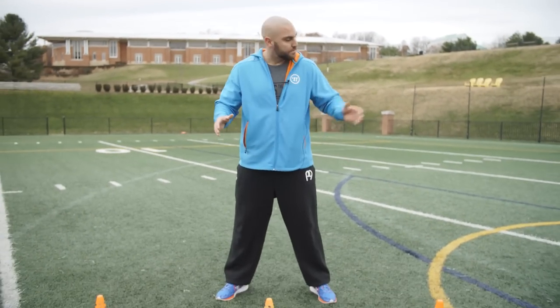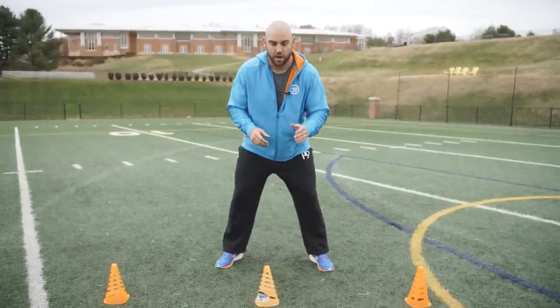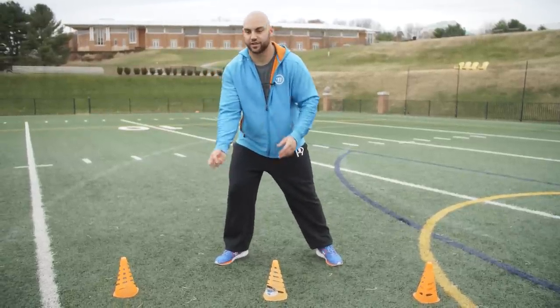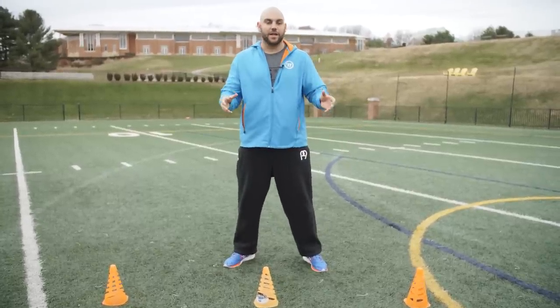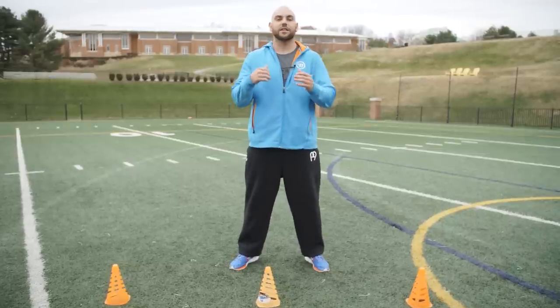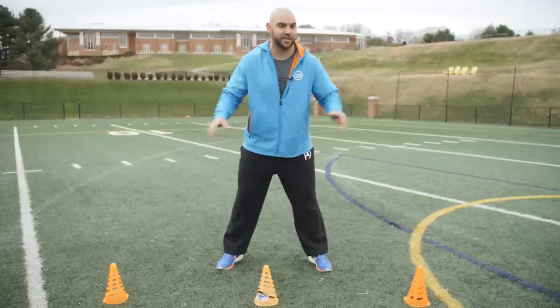The first drill is the goalie shuttle. We have a three-yard area of shuffles — not quite a 5-10-5 — and then you finish square with your top hand driving to a soft toss or a shot. In the goal, we only stay in a 6-by-6 area. I don't need to be the fastest guy or the most athletic guy, but I do need to be the quickest guy in that 6-by-6 area.